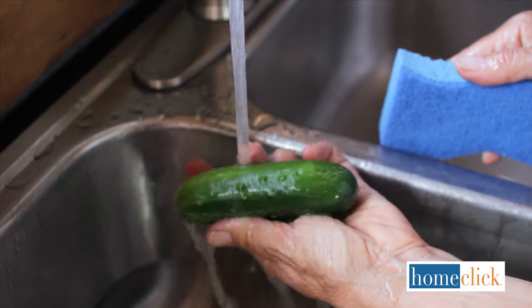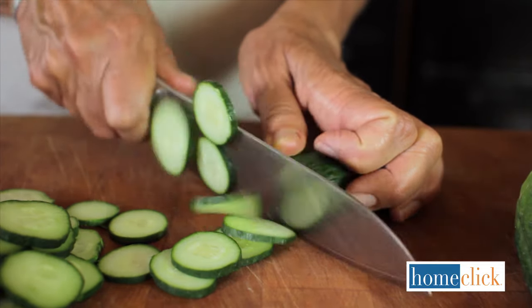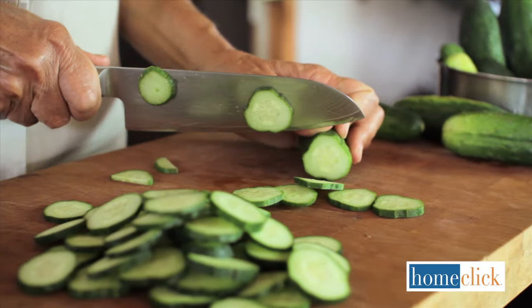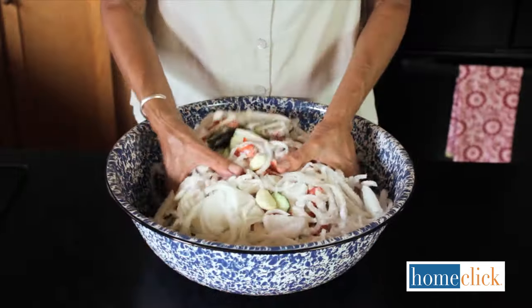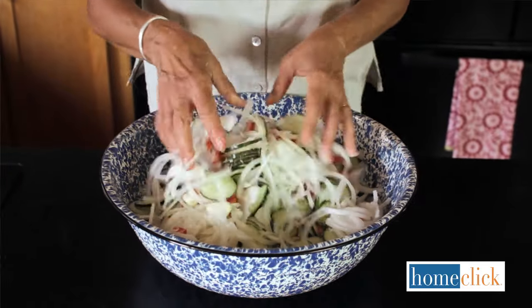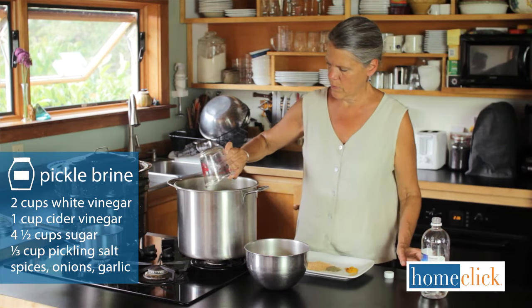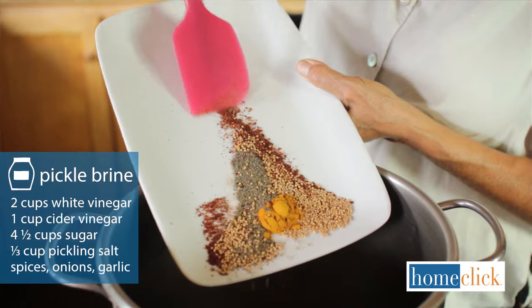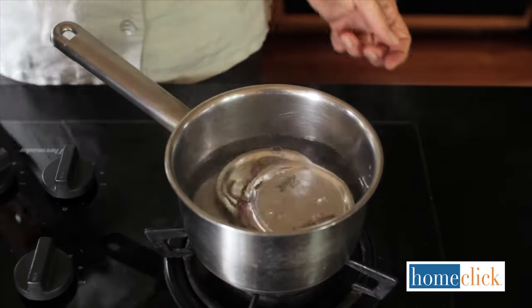Start by washing the cucumbers well and cut out any damaged parts. Then cut them into slices, spears, or whatever shape you wish. If the recipe calls for salting, salt your cut-up cucumbers for the recommended amount of time, then pour off the liquid. Make the brine according to your recipe. In most cases, you'll bring the liquid to a boil to melt the sugar and meld the flavors.